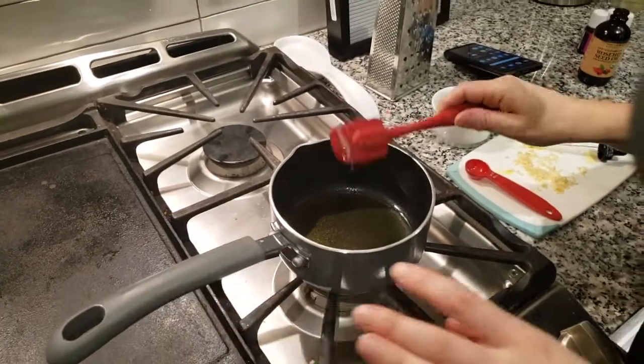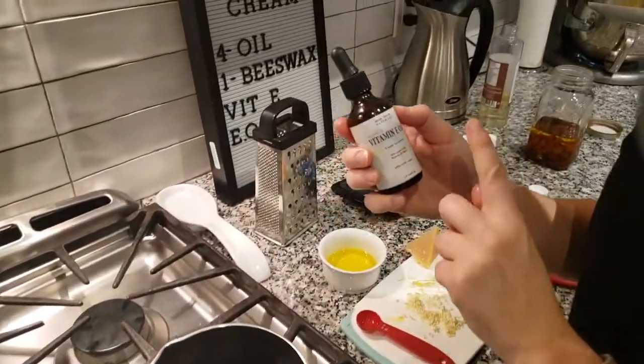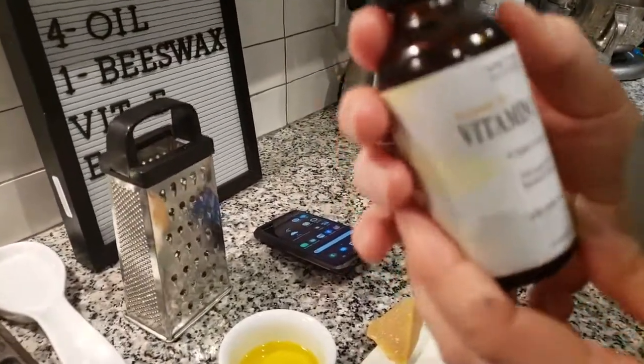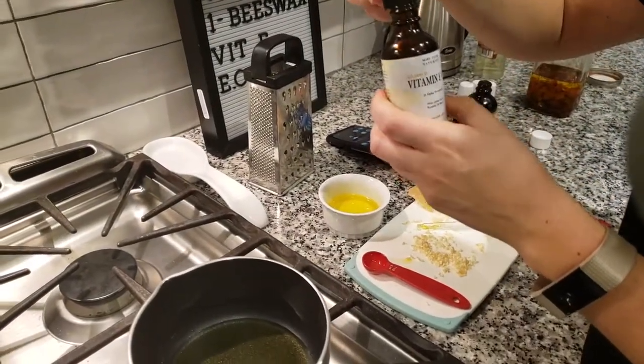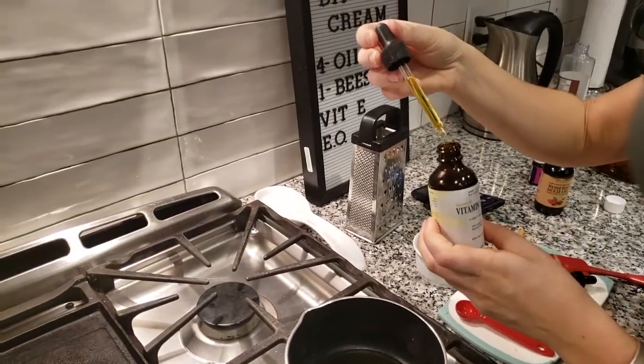I'm going to start to let it cool, and now I'm going to incorporate the vitamin E oil, also from Mary Tyler Naturals. This is 45,000 IU — therapeutic and cosmetic grade — and I'm going to add a dropper full. It's already been pre-mixed with jojoba and rosehip oil.